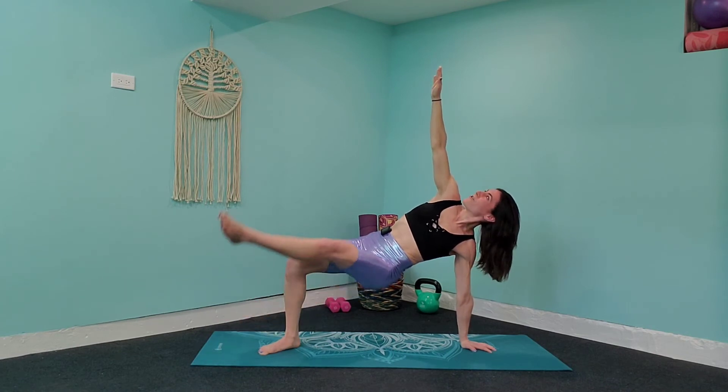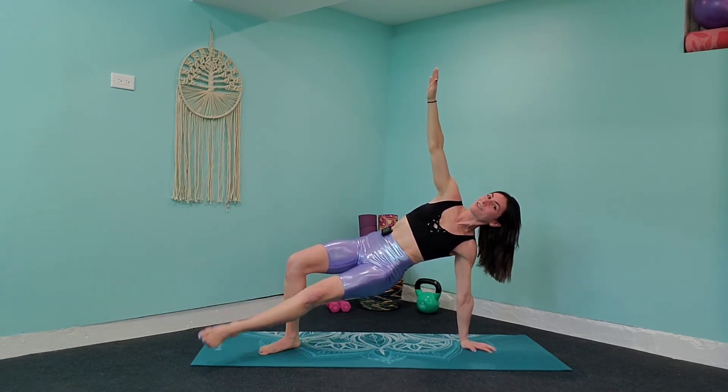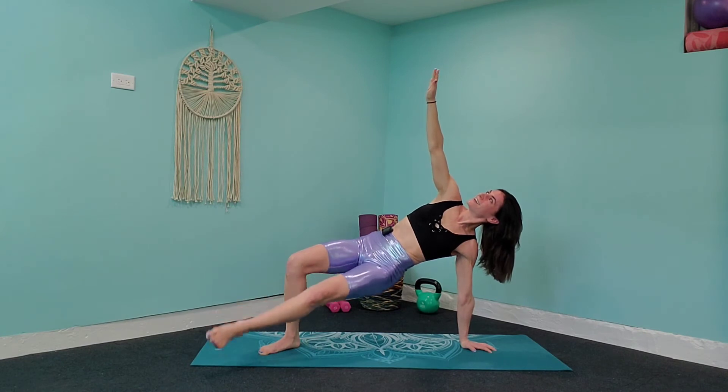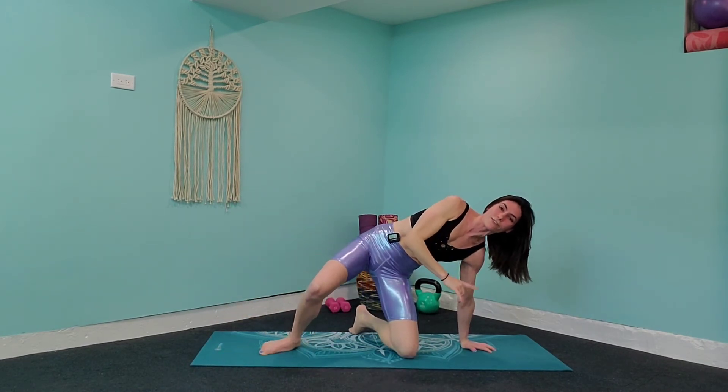This is a killer. You've got 10 seconds more to go, you can make it through. Keep holding yourself up for five, four, three, two, one. Bring it on down — we're going to take it over to that other side.